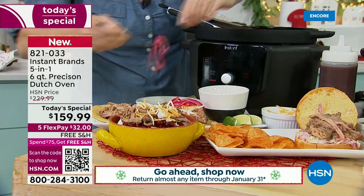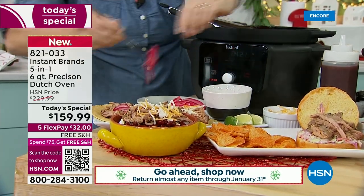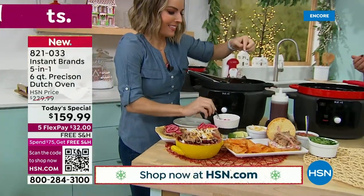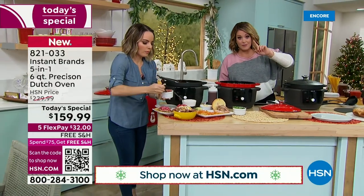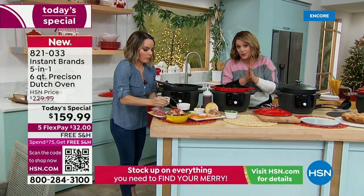Nobody's got this price. This is the lowest price we were able to find — I checked before coming on air. Typically this is $229. We're at $159.99, and it is a one-day-only today's special — tonight at midnight we cannot honor that price anymore.